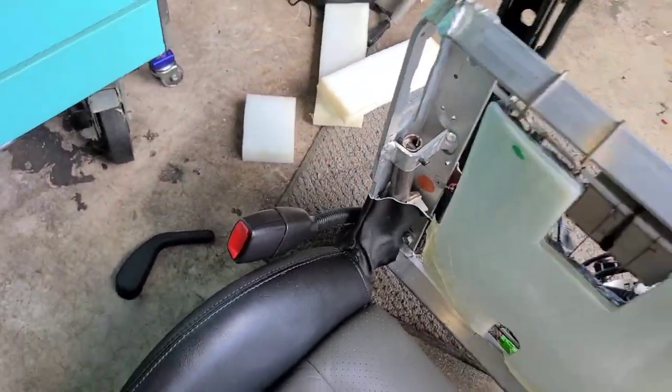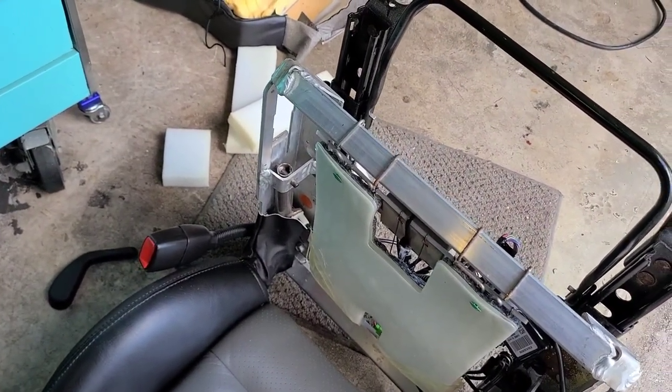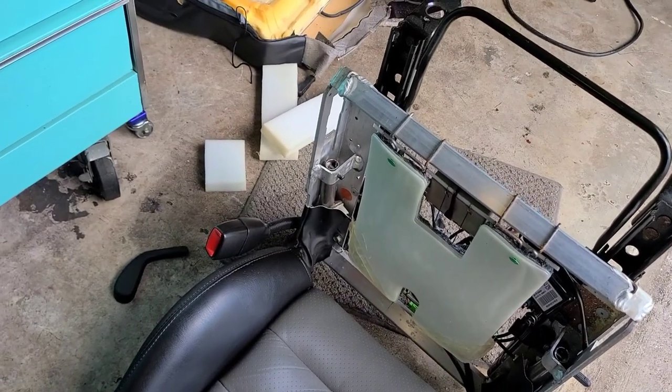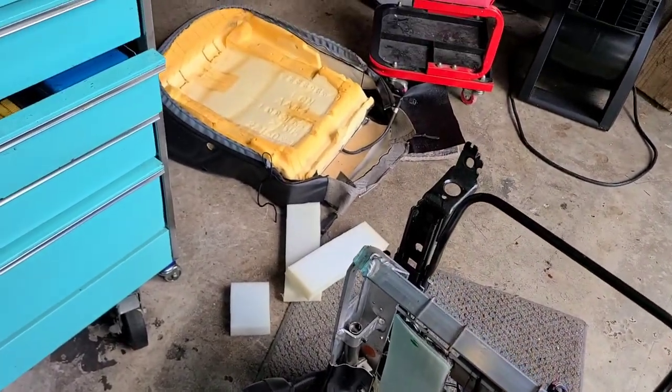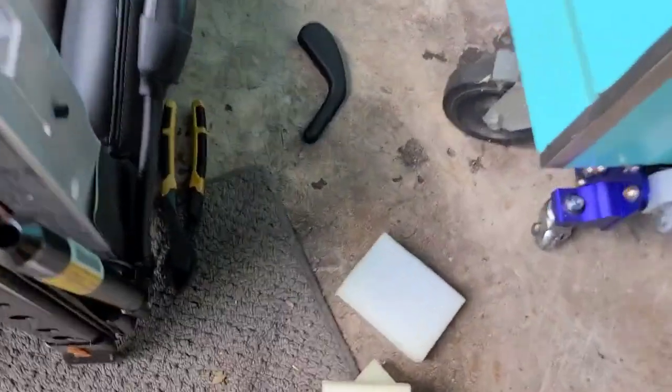So this is the cheap alternative to replacing the seat foam itself. But supposedly I read on the forum — some guy posted a thread that he did this and was more than happy with it. So I'll try that route first.